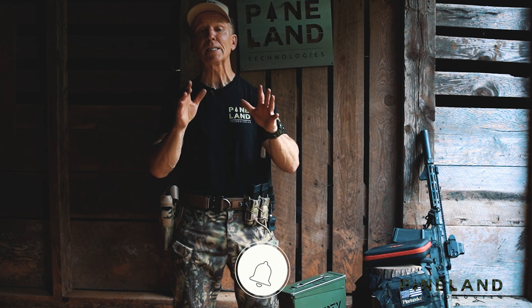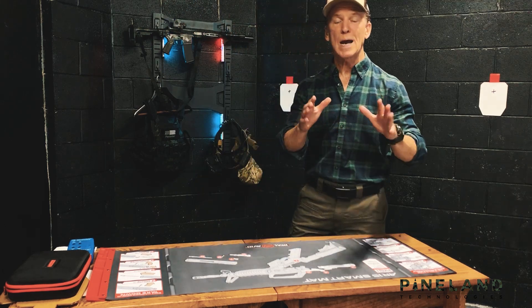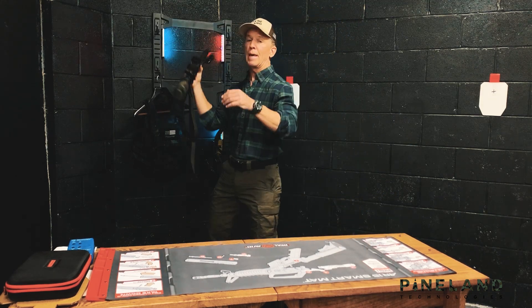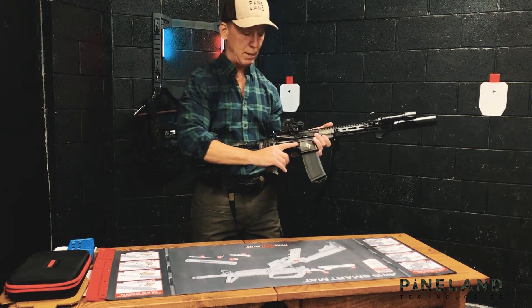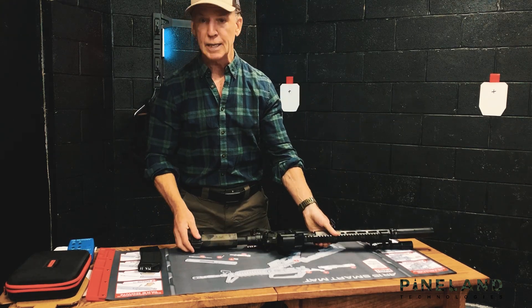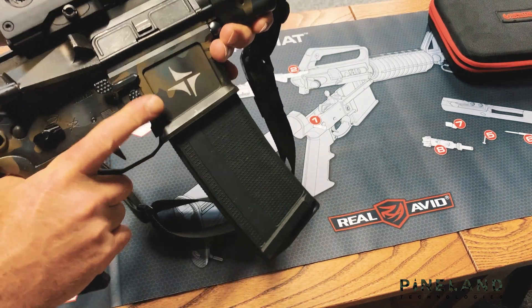Make sure you subscribe. Dry fire practice is spectacular and it costs nothing. The dry fire video — the follow-up dry fire video, the practice video on how to practice — will have a more in-depth review of my gear. But I want to show you real quickly the Mantis Blackbeard system. I don't get paid by these guys, there's no relationship with them. But I think it made a pretty significant difference, so I want to show you how quickly and easily it sets up. I'll do a more exhaustive review of the gear in the dry fire section.